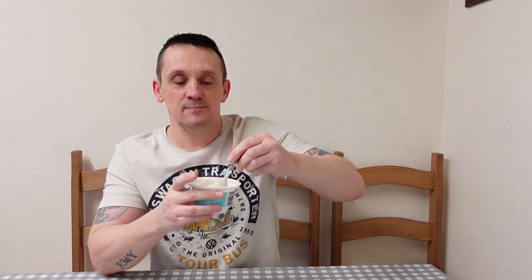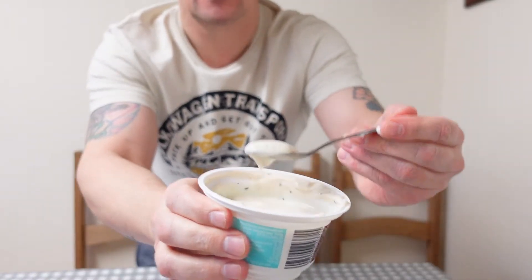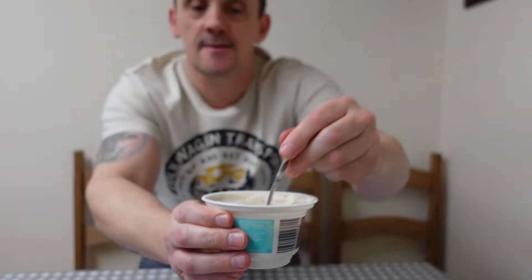It doesn't really smell of anything in particular — it's not knocking my head off with anything, just mostly yogurt. I can see the little chocolate pieces in there.